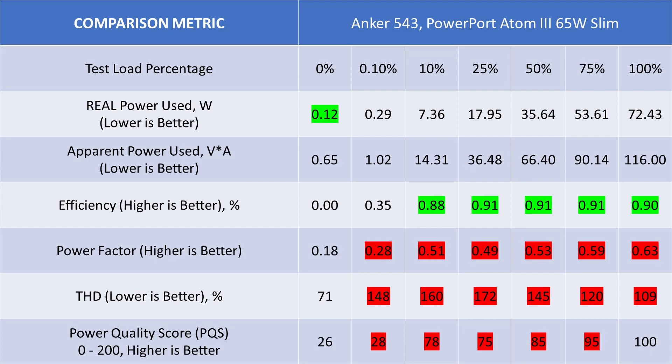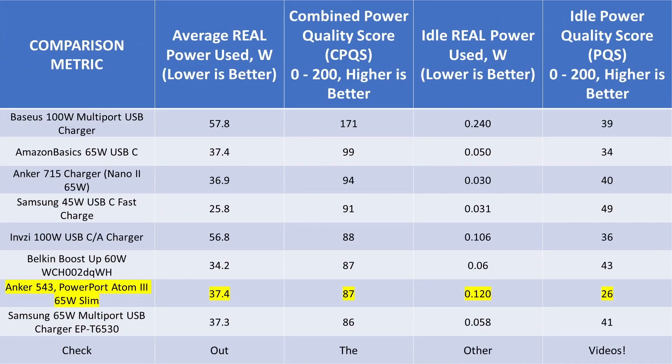Overall, this Anker 65 watt power adapter struggles with harmonic distortion and power factor — both values are low even for a basic power adapter. The power quality score ends up on the lower side. Even at idle the THD was high. Efficiency was okay — it's a Series 5 device, so slightly older technology — but it did top over 90% efficiency. Comparing to other devices, it scores 87 overall, with a pretty low idle score.